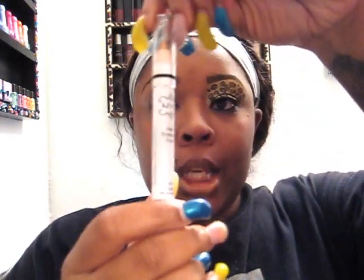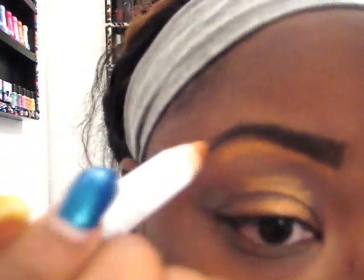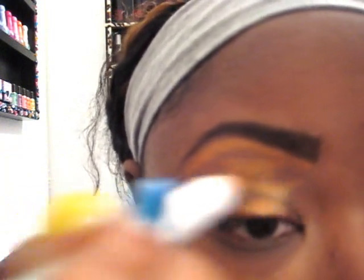Next, what I'm going to be using is NYX Jumbo Eyeshadow Pencil in gold. I'm just going to put it all over my eyelid, line under my eyebrows like that, spread it all over, and then take my finger and spread the rest of it in.